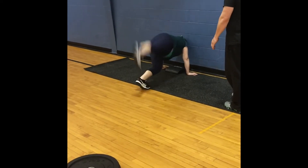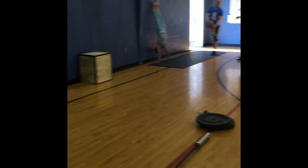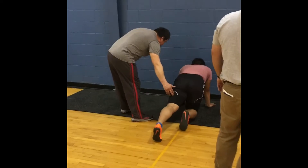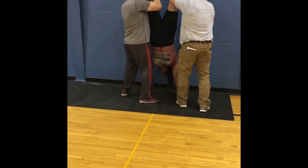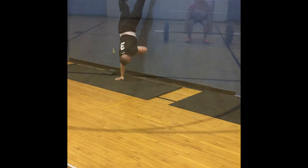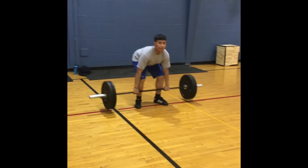Get it! Yeah! Looking good on deadlifts today. There you go — perfect, Crystal. Big chest, Ronnie. Big chest. Get comfortable with being uncomfortable!